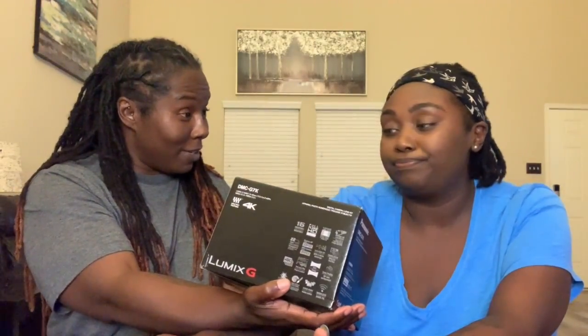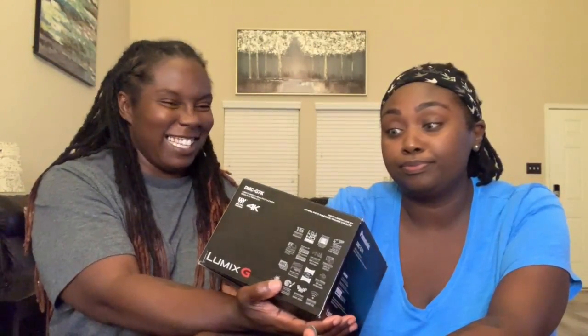So since we bought this today, happy early birthday, baby. My birthday is in October. No, it's in August. That doesn't count, so anyway.